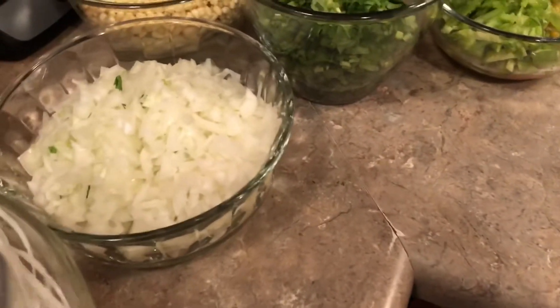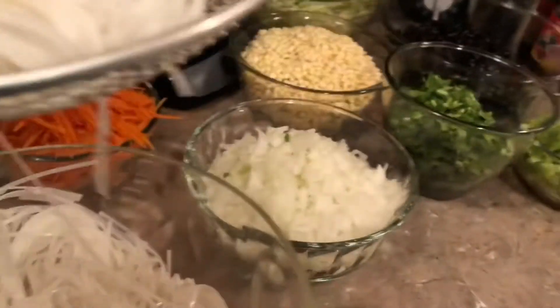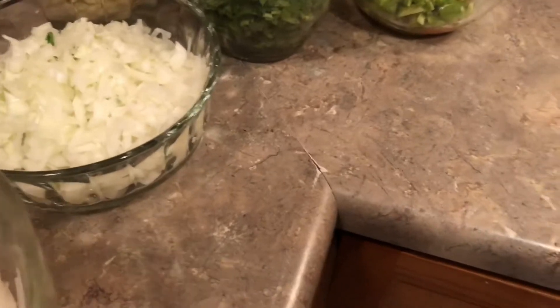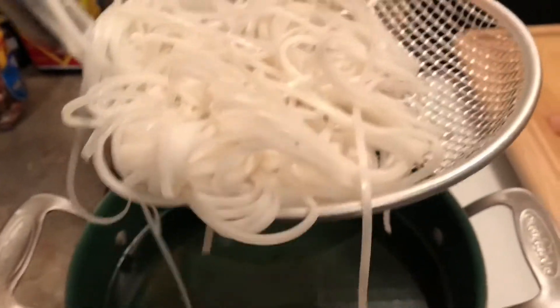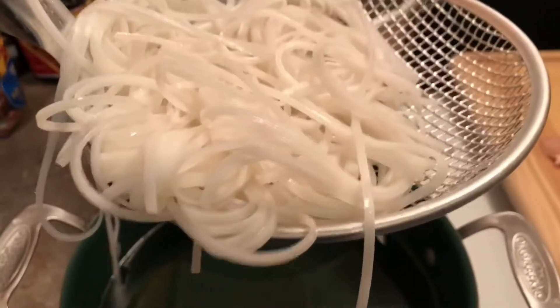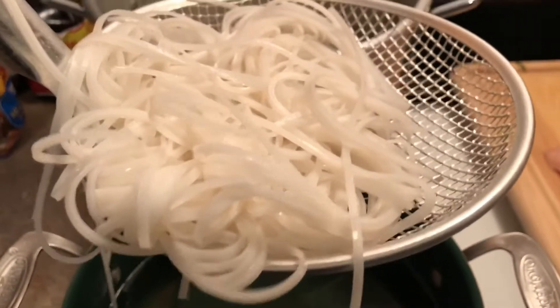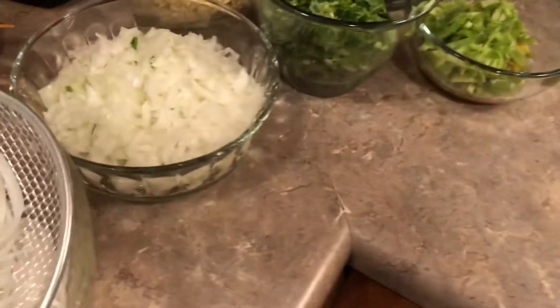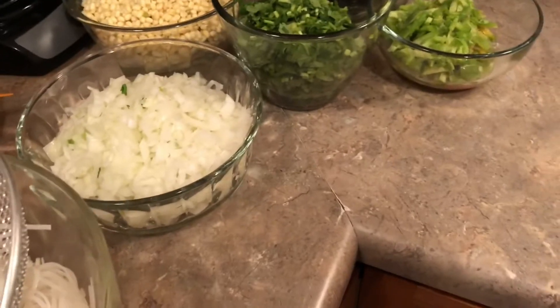I put the noodle in the strainer like this, then put it into this hot boiling water. I'll let it sit in there for about 2 to 3 minutes, and then put it into our big dish for the soup.